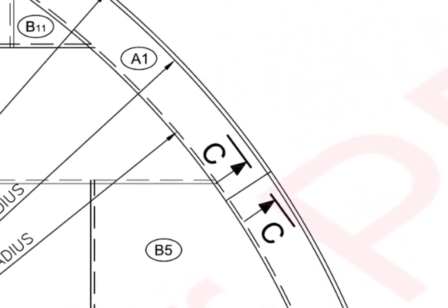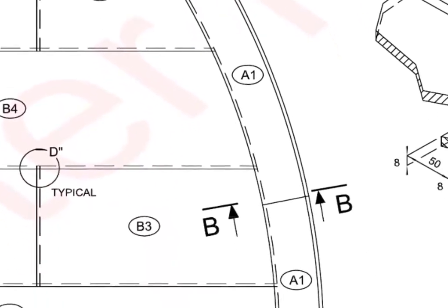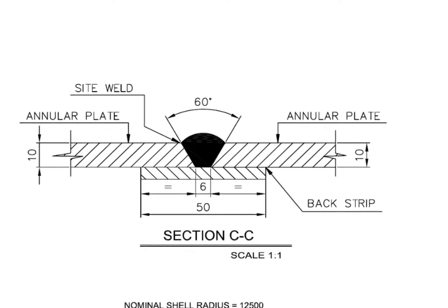Section CC is the weld joint detail between two annular plates. The detail shows this is a site weld. See the back strip — a back strip is given where back welding is difficult or impossible.